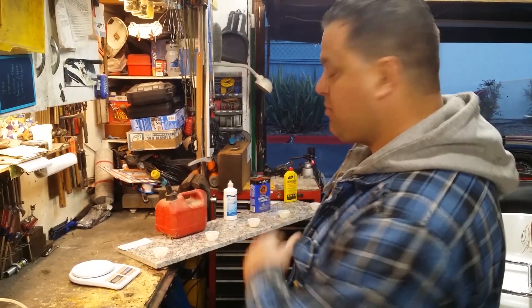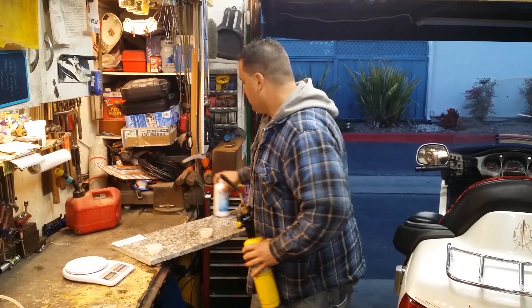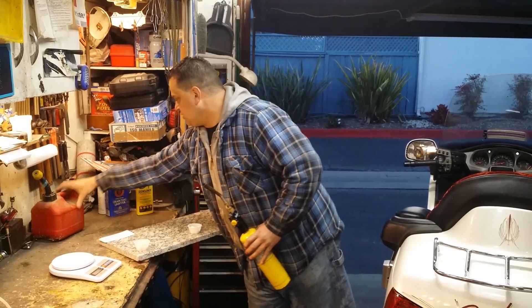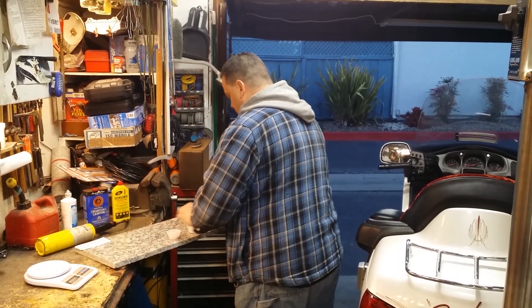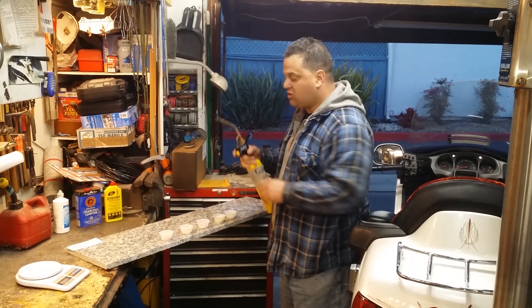Everything is all ready to go — all my tests are set. We're going to move the fuel containers away so it's not dangerous in case things go crazy. Now we're going to light all of these up and see which one burns fastest, how fast they burn, and how high the flame is.